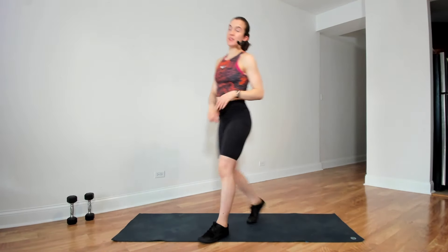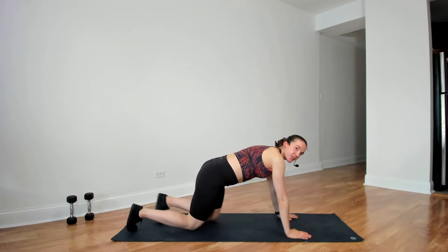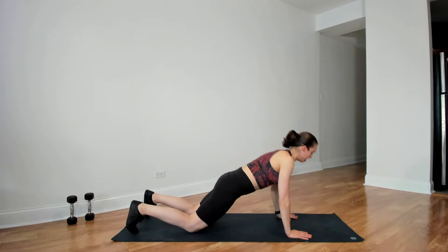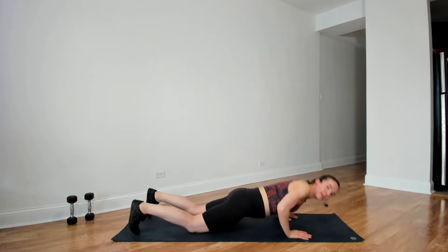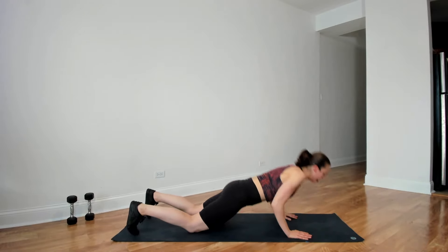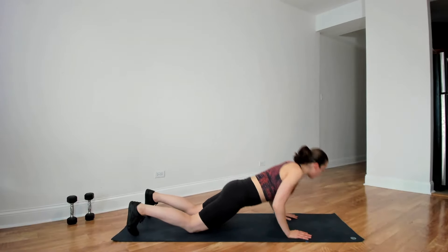Five seconds, three, two, and time. Next is push-ups — knees or toes, you choose the depth, 30 seconds. Starting in three, two, and go. Nice and controlled. 15 more seconds.